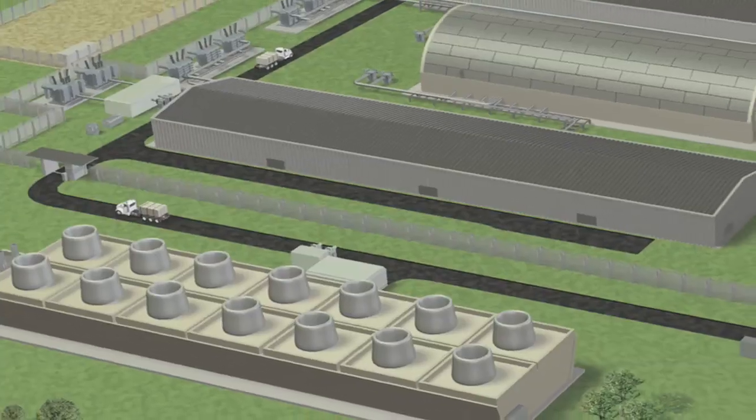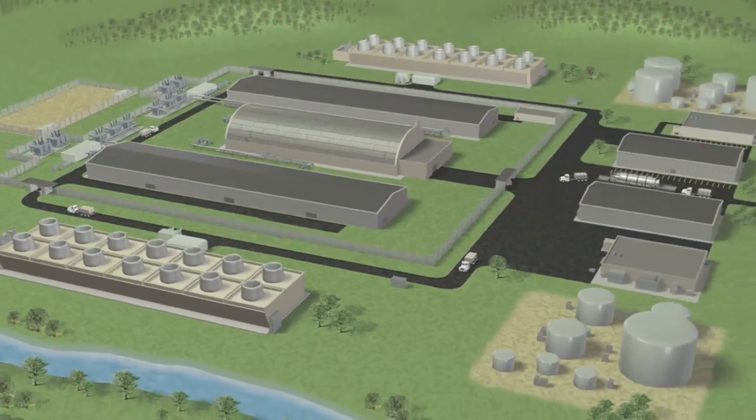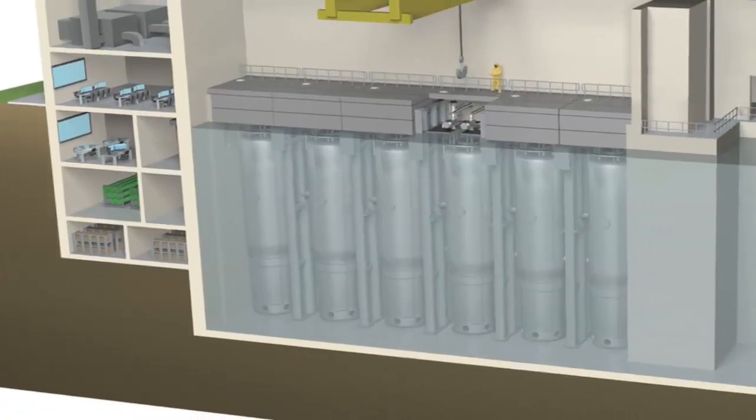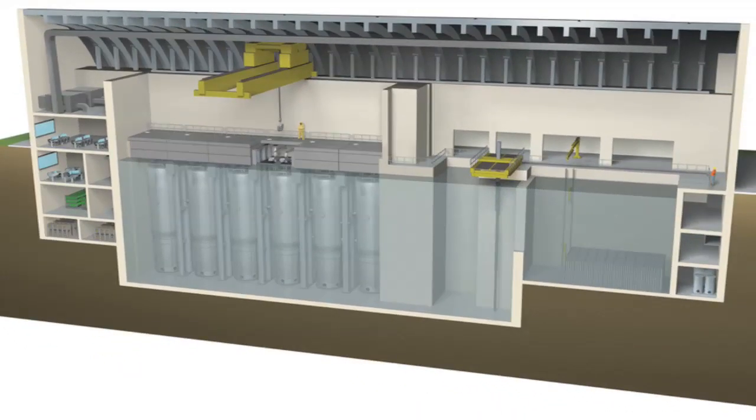Our system looks to deploy small modular reactors — reactors that are much smaller in terms of physical dimensions and power production — such that each one of our reactors, rather than producing 1,000 megawatts of electricity, will produce about 45 megawatts of electricity. One NuScale module could maybe produce enough electricity for Albany; another could produce enough power for Corvallis. A NuScale power plant can be built to contain as few as two of these modules and as many as 12, so the solution is scalable from around 90 megawatts up to perhaps 540 megawatts of electricity.